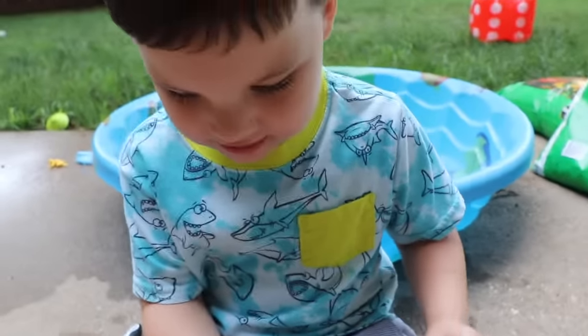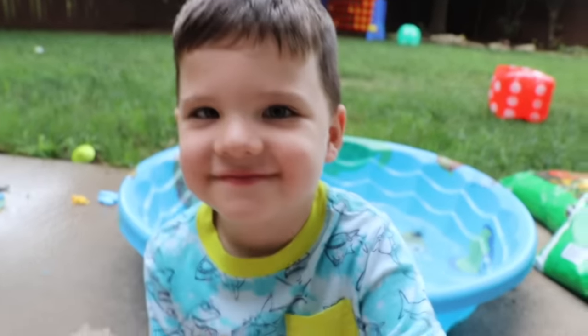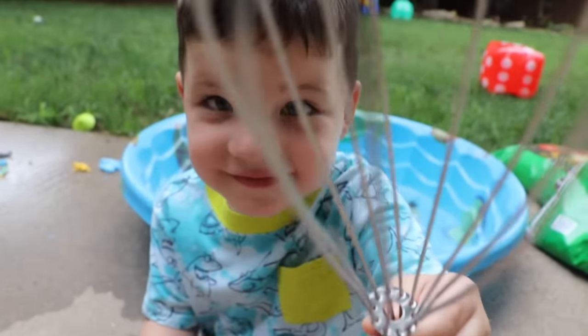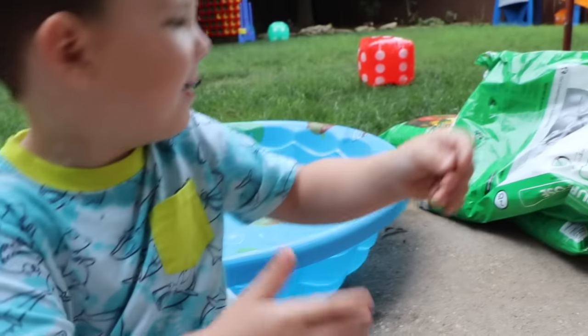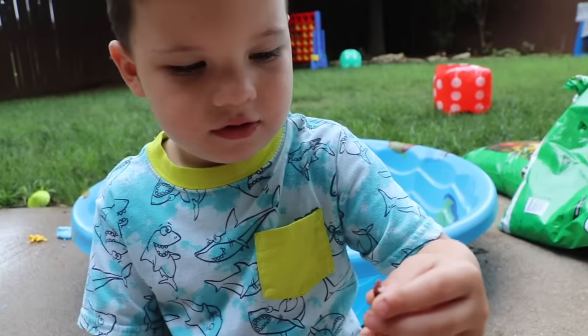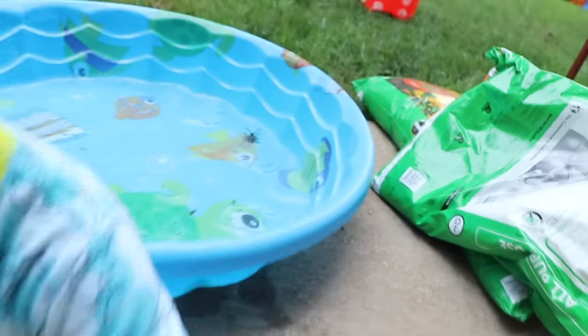Hey, guess what? There's lots more in here. You have to search for him. But first, let's make our mud pies, okay? I'm going to put the worm in my bowl. You're going to put the worm in the mud pie and make a wormy mud pie? Yeah, in here. Let's put him in there and we'll put some mud in there. He'll love that.